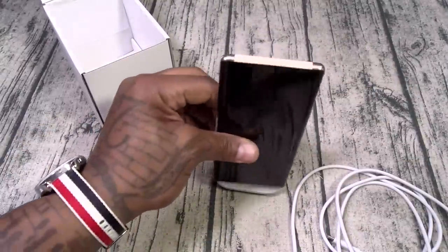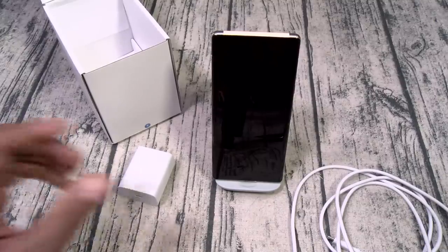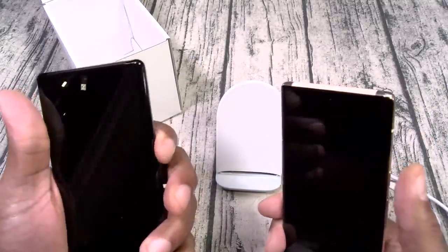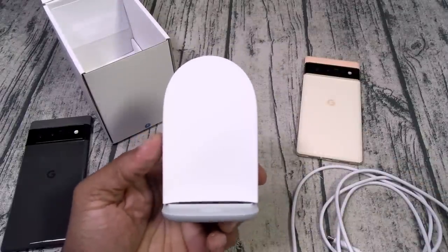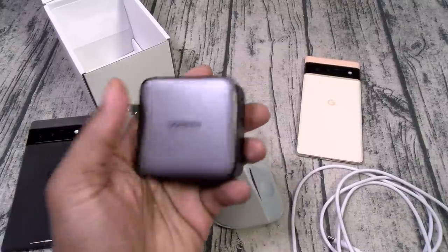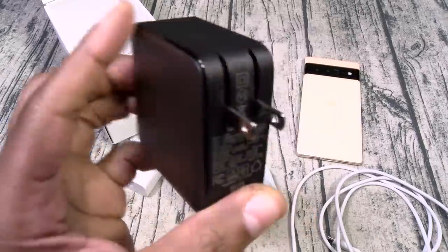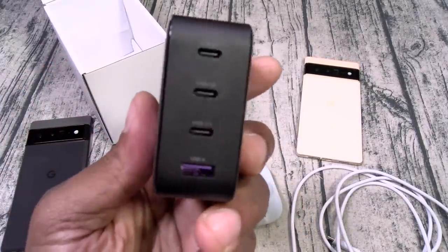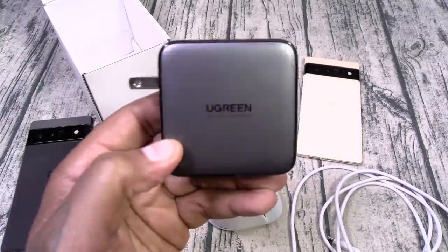You're gonna grab your phone and slap it right on. Now for the purpose of this video, I got two dead Pixel 6 Pros. Let's just make sure both of these are completely dead — okay, both completely dead. So we're gonna see how long it takes to fully charge up a Pixel 6 Pro using the Pixel Stand, and we'll also compare it to one of my favorite chargers, the UGreen 100 watt GaN portable fast four-port charger. Now on a side note, I'm a little bit hungover from last night, so y'all got to bear with me.